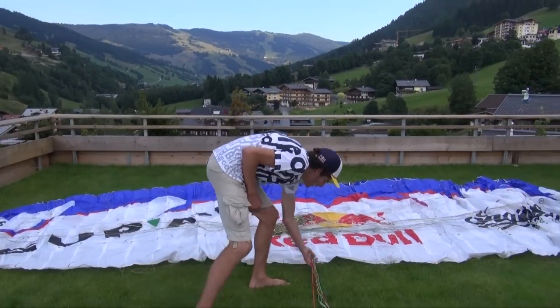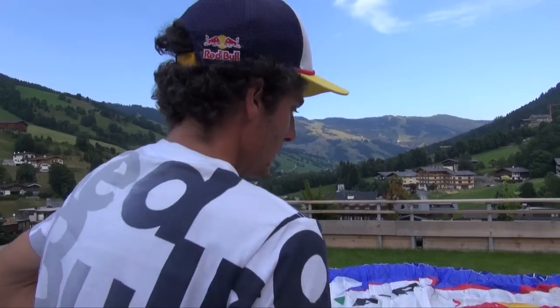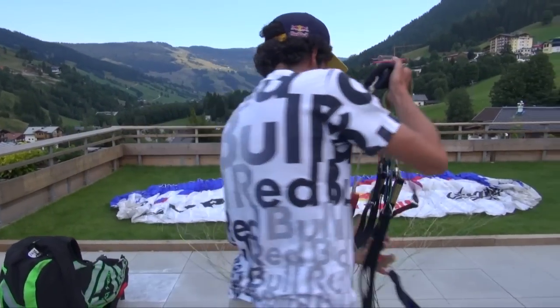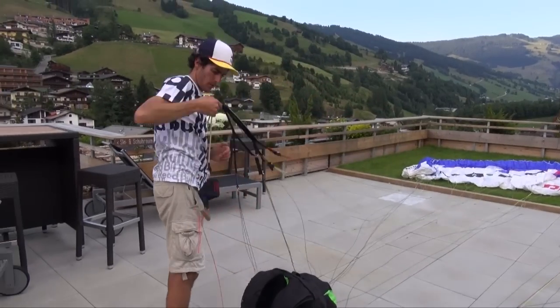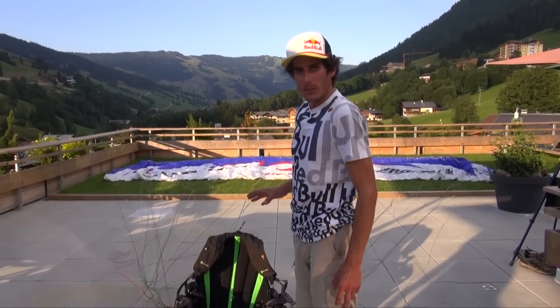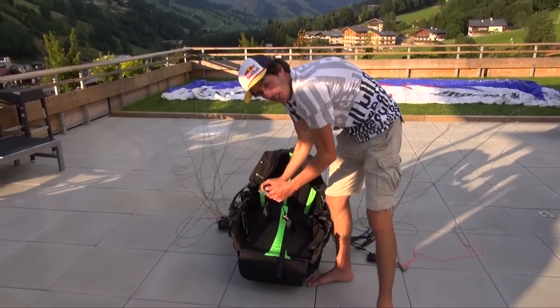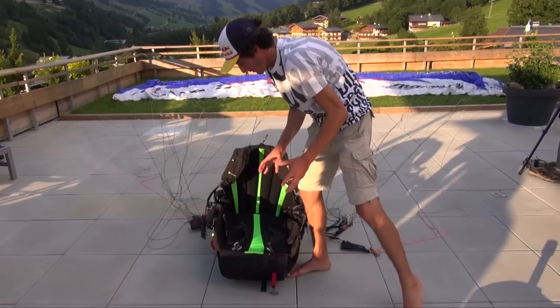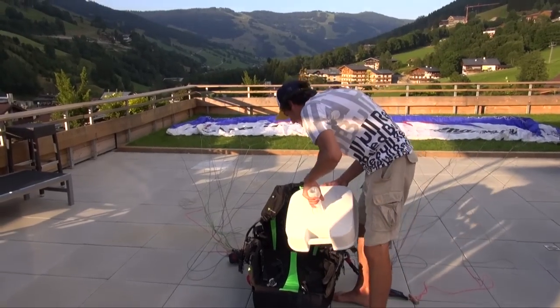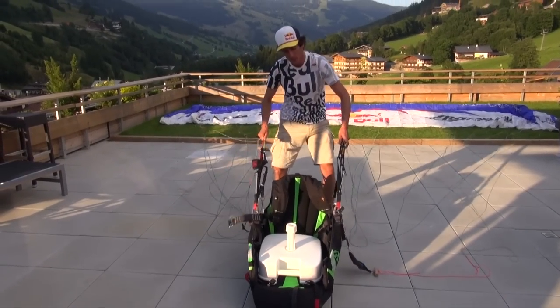The first step is to prepare the glider on top of the D-Bag, downwards. You have to be 100% sure that the lines are as clean as possible. You don't want to pack any knots in. So you're going to sort out the lines and connect them to the harness perfectly. It's important to have the harness fixed to something so you can really tension the lines all the time. You can fix the leg straps to something, have a friend sit on the harness, or put a weight on it — this is about 10 kilograms — so you can re-tension the lines without the harness slipping upwards.